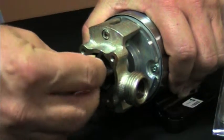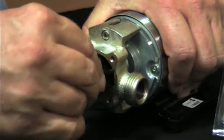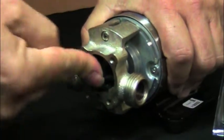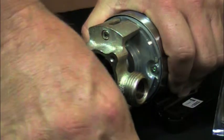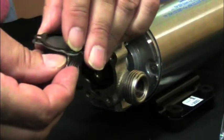Simply twist until the wings go in, and then continue twisting until the flat goes on the shaft and the impeller slides in. Put your cover plate back on with the gasket in place, and you're finished.